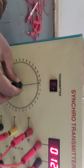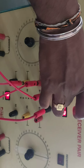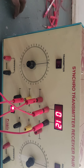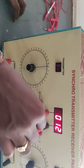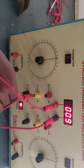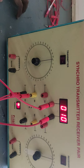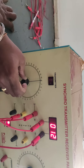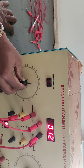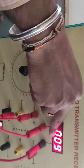Now you can see the rotor angular position is at 0 degrees. For 0 degrees, the voltage between S1 and S2 is 12 volts. Now I will increase the rotor angular position to 30 degrees. For 30 degrees, you can see the voltage between stator windings S1 and S2 has decreased to 9 volts.